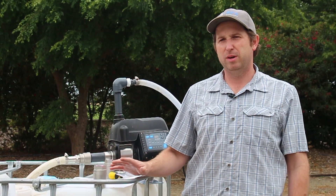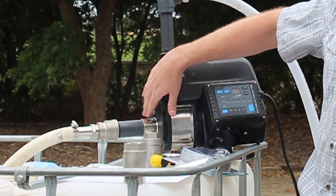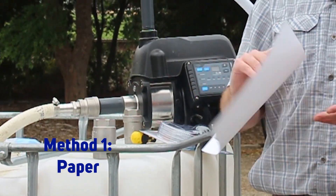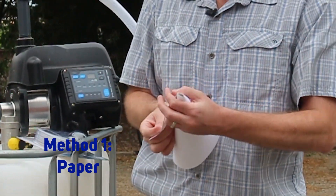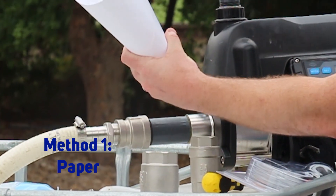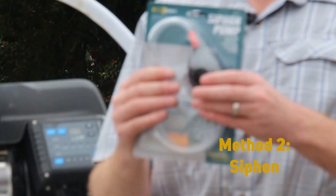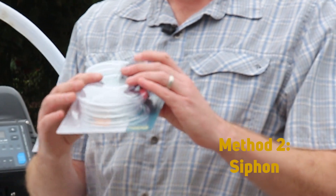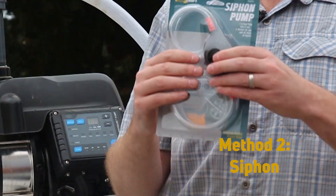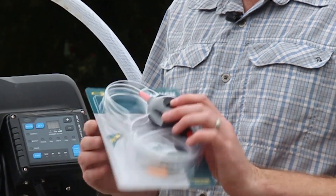Suction is the harder case to get primed. There are a couple of tools that will help you if you have your priming screw on the side of the pump versus the top. One is just a quick little paper funnel — just fold up the paper, stick it in the priming port, and pour water in. The other option is a simple siphon pump. One end goes in the water, the other end goes into the priming port and we can fill our tube with water. These siphon pumps are available at most big box stores and hardware stores for a couple of dollars.